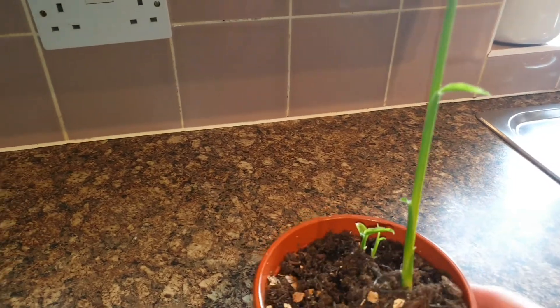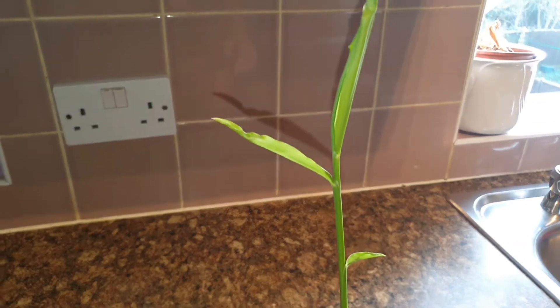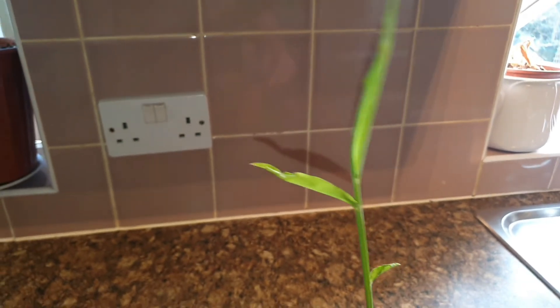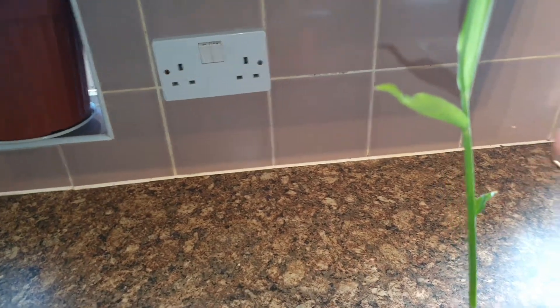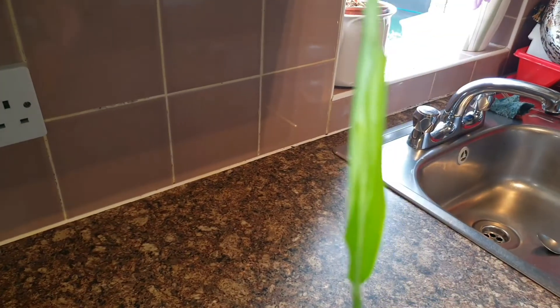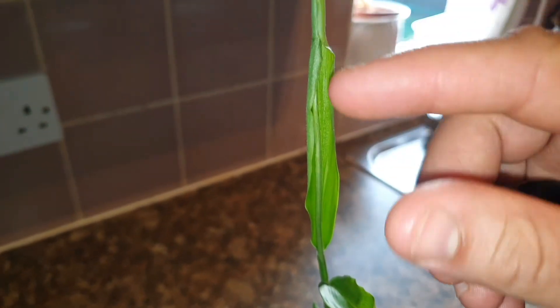So this is how it looks now. It's actually growing into a full-fledged plant and it's got this beautiful small leaf here and it's getting better. And if you guys can see closely, it's actually starting to put out another one there, starting to open up more.